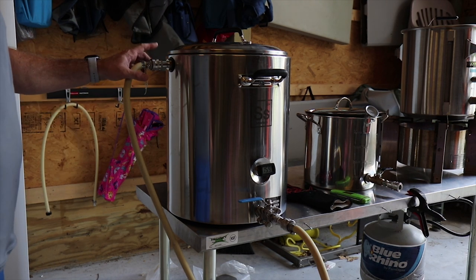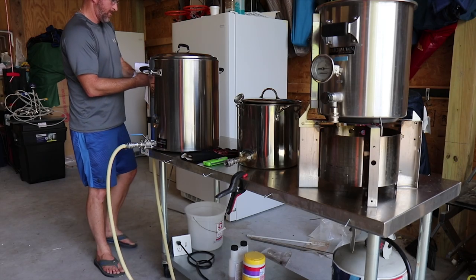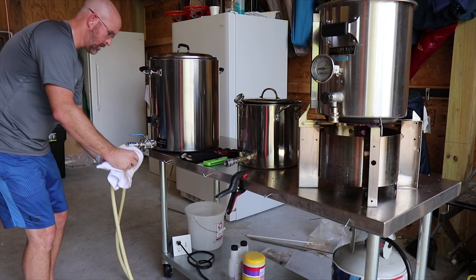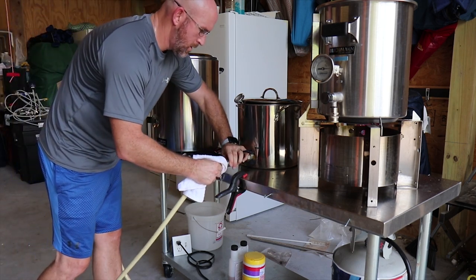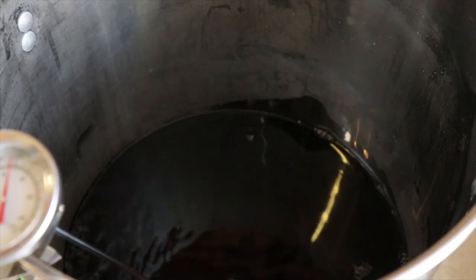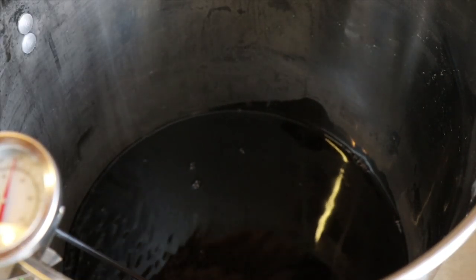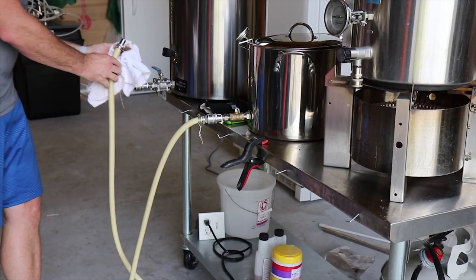I'm going to unhook my hose from my sparge device and connect it to my HLT. I need to heat up six gallons of water, and my existing HLT — the middle pot — was my very first kettle and it doesn't hold six gallons. So after I sparge, I'll dump the first wort into the actual boil kettle on the right, and I'll be good to go.